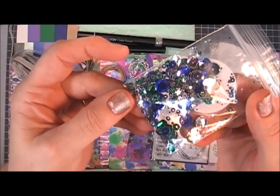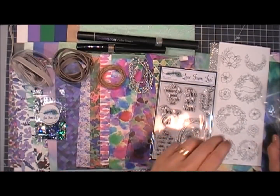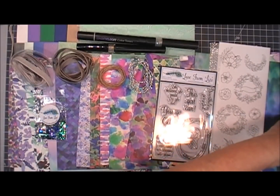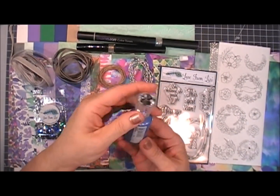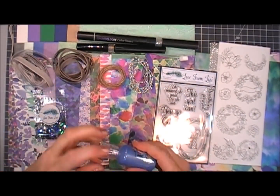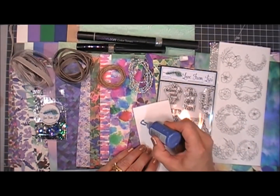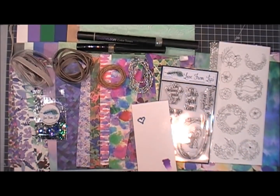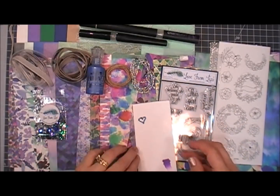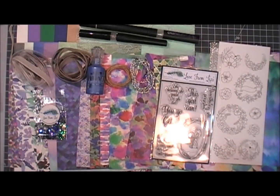You get a sample package of Lizzie's exclusive sequin mix which coordinates beautifully, with itty bitty silver stars in there too, which I thought were so fun. Next you get some Nouveau crystal drops — these are navy blue, and the bottle has a smokiness to it so it's not a bold blue, but it's just gorgeous.